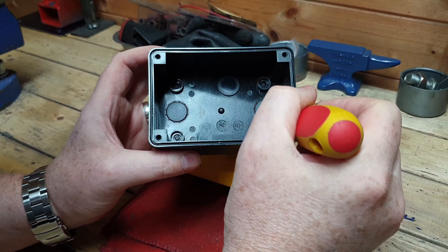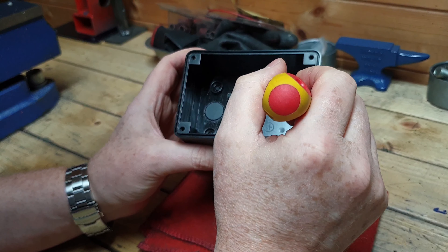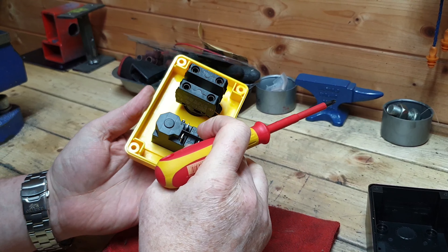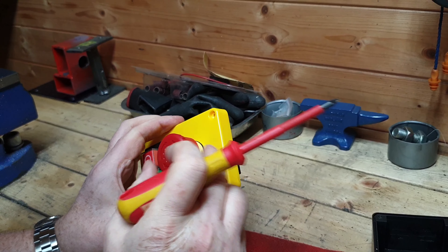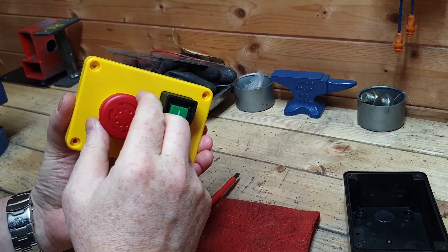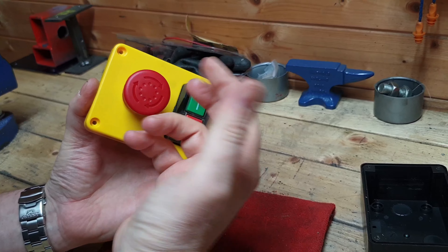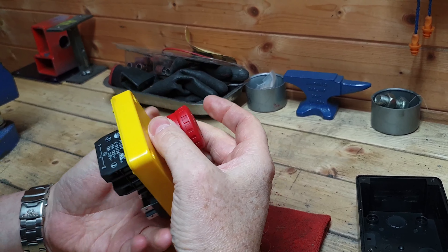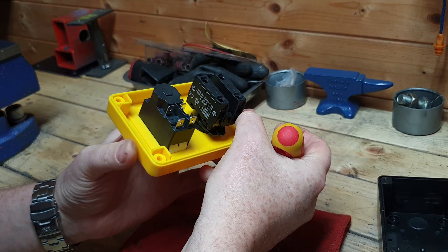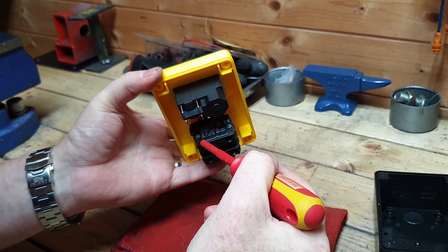In the housing there are various knockouts, and holes there as well which can be drilled out so you can fix it to a surface area. In respect to the switch, we've got the emergency stop. So that pushes in; to reset, you've got to turn it. And it pops out. So we've got the terminals inside: number one, number two, then turning it over, number three and number four.